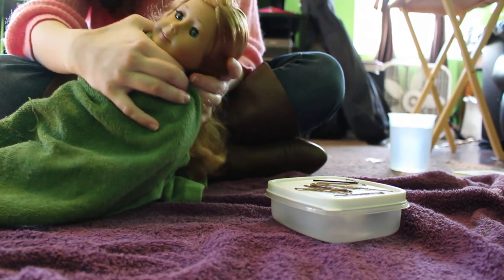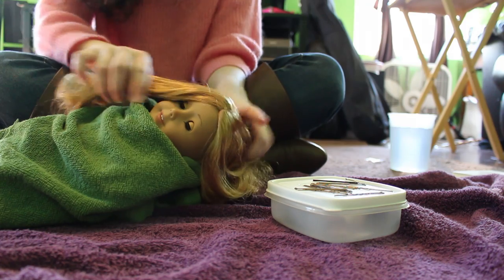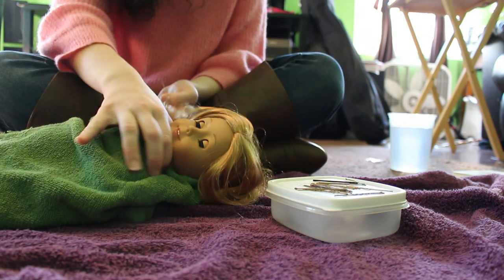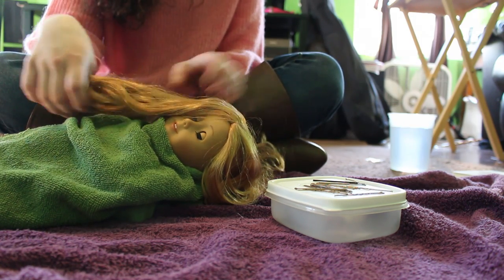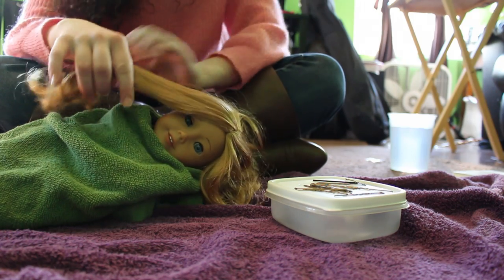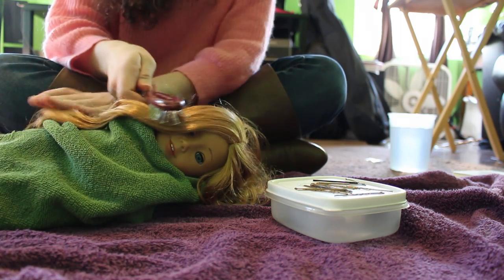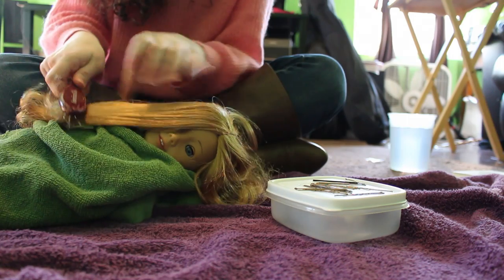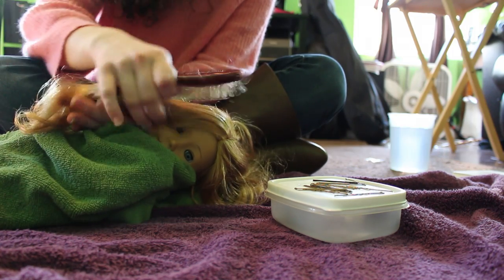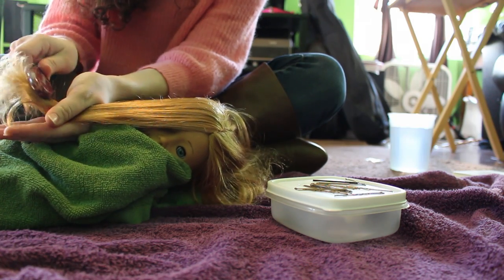After you've gone around and combed her hair, we're gonna start getting the curls ready. Place your towel around the doll so she doesn't get wet and make sure it's covering her whole body, because you don't want the fabric part of her body to get wet. Then take your first curl section and comb it out again so it's nice and smooth and you have a clean section without frizzies sticking out everywhere.